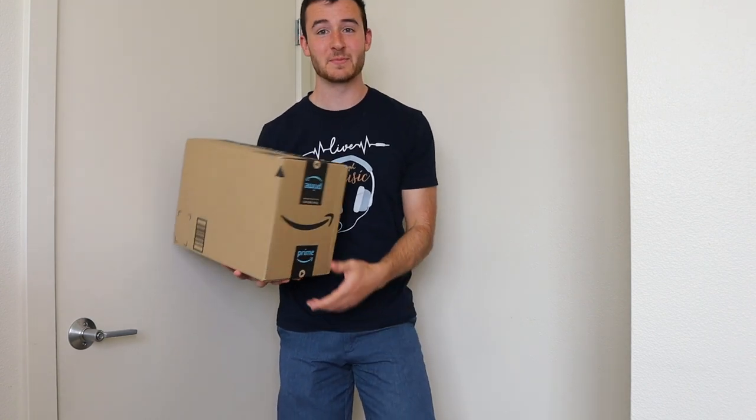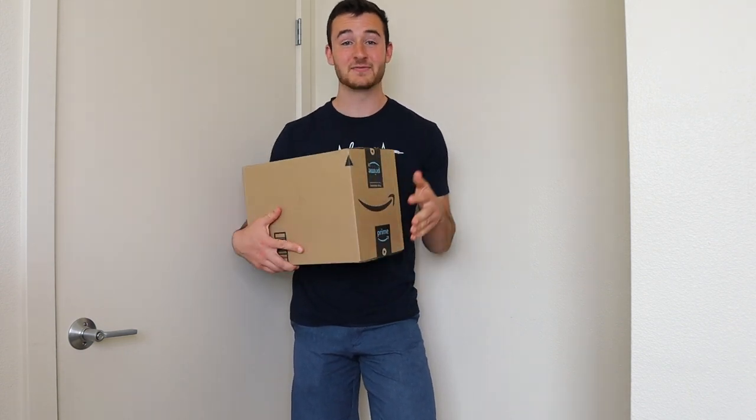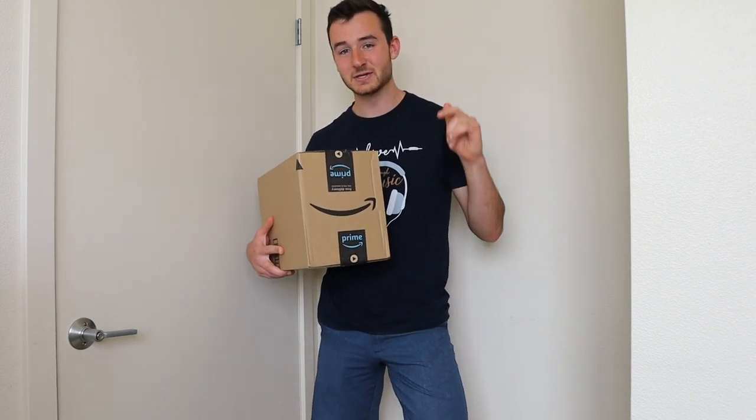Hey DrunkoFam, welcome back to yet another unboxing video. I know we've done a lot of these lately, but this one's super exciting. This company, E-Star, which made a trumpet that I actually reviewed a couple months back — I think in September — sent me a pocket trumpet. So I'm going to do an unboxing and a quick little review of it. This video is sponsored by E-Star, so if you want to go check out the pocket trumpet once I'm done reviewing it, you can get to it at the link in the description down below.